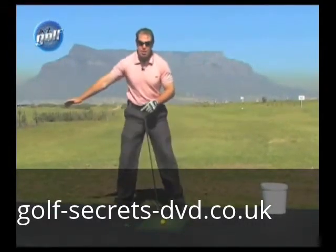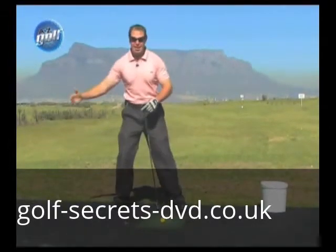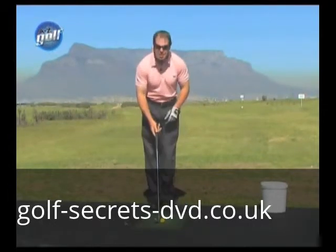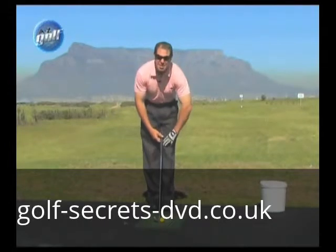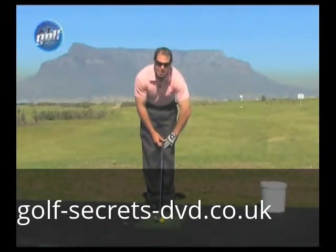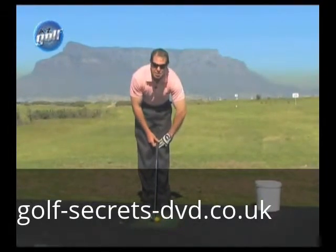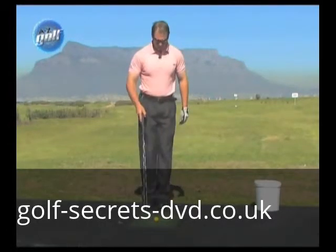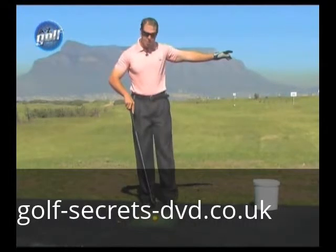Your right foot goes back pretty far — the longer the club, the further your right foot goes back. To address the ball in the center of the club face, the correct position is three fingers off a straight left knee with the club behind the ball and legs straight. Three fingers off a straight left knee.